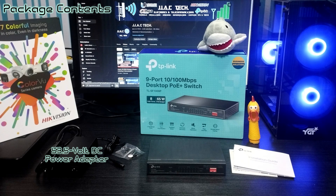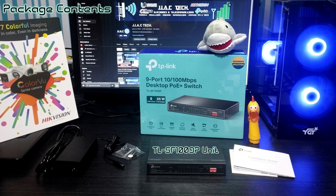Package contents: installation guide, rubber feet, 53.5-volt DC power adapter, and the TL-SF1009P unit.